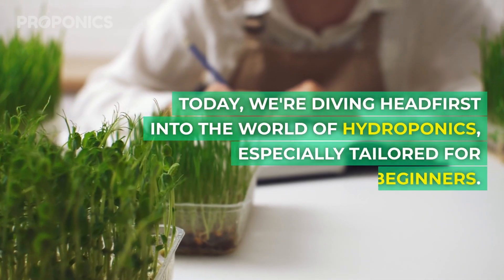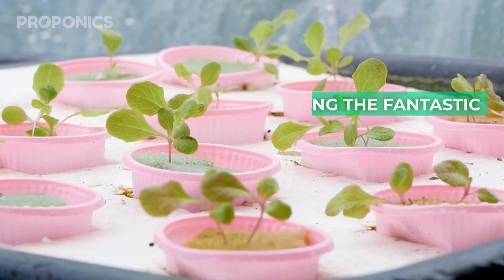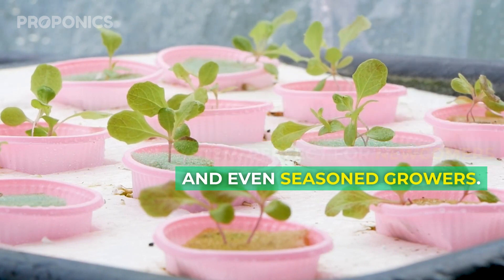Today we're diving headfirst into the world of hydroponics, especially tailored for beginners. We'll be exploring the fascinating ebb and flow hydroponic system, perfect for newcomers and even seasoned growers.